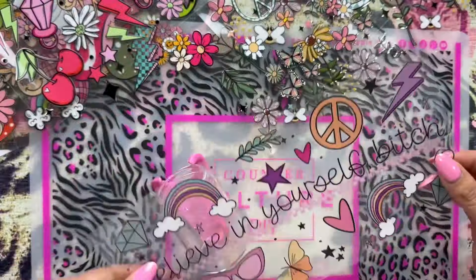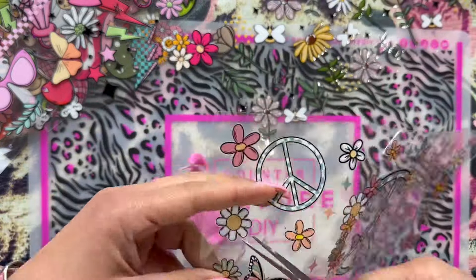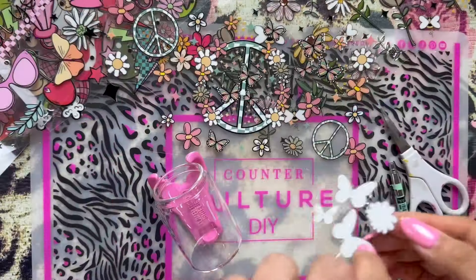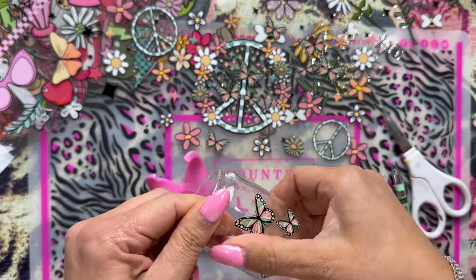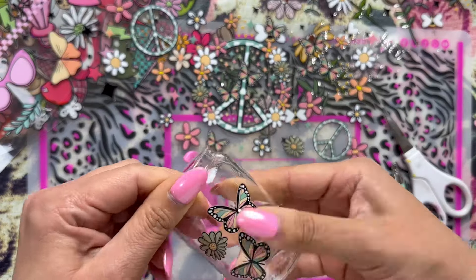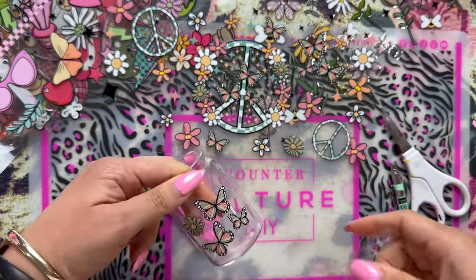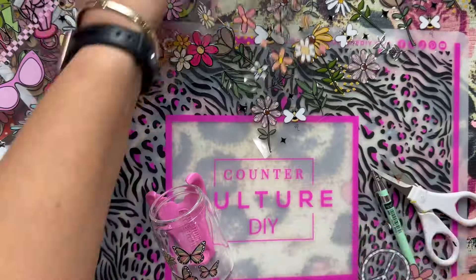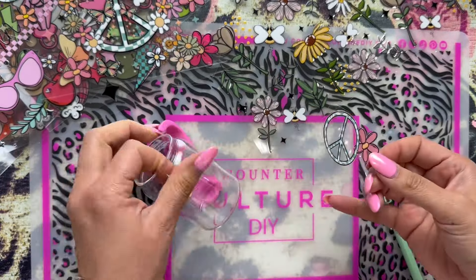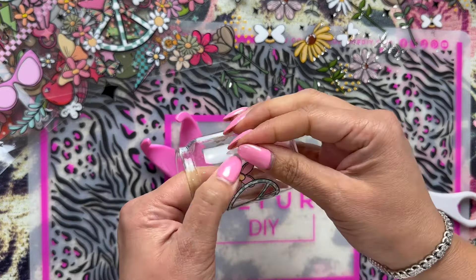I have all these UVDTFs — I got these from Swery Kim. She has the most amazing UVDTFs. They're so cool and they're permanent. Once you put them on there, no need to seal them or anything like that. If you're just doing the decals, let them be — they are permanent. You can wash them, hand wash only, but they are so durable. Look how vibrant and beautiful they are. They're not your regular stickers.